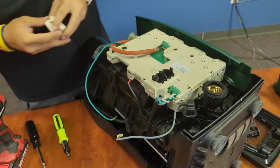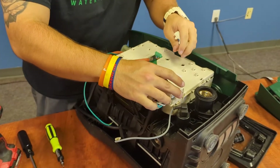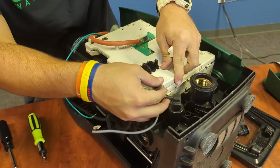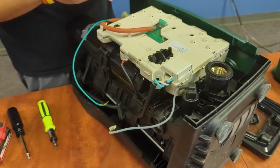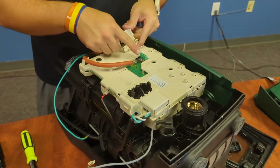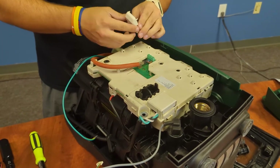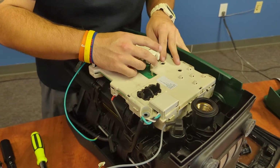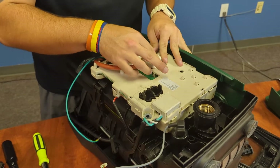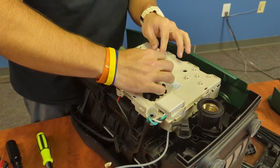Now we will go ahead and put our covers back on. Down here, this is just a simple clip into the wiring — it just fits snug. And on this wiring case up here, you'll see the four small dimples that align perfectly with the wiring. So we'll go ahead and plug this main wire back in.